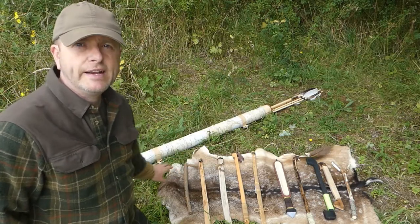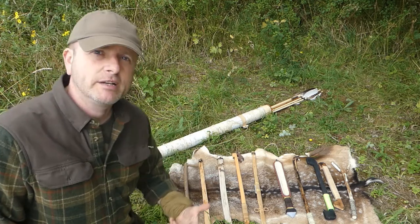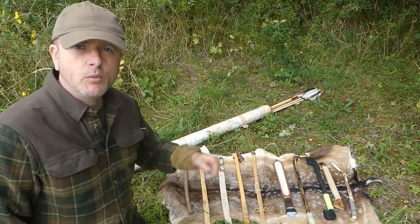Here are some designs of Atlatl from around the world. I've kept them fairly true to the designs that I've been researching, but I have put my own little bit of artistic license into them as well. I'll take them up one by one and do a close-up.